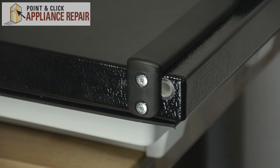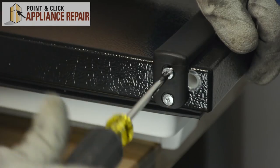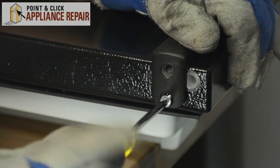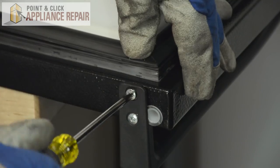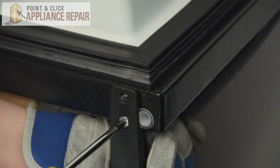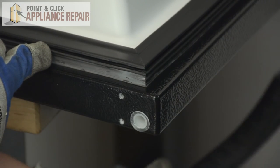For the freezer door, we're going to have to start by removing the handle. So we'll start by unscrewing the screws at the top of the door. And we can flip it over and get to the screws on the bottom of the door. Just grab a hold of the handle while you get the last screw, and you can pull the handle off.